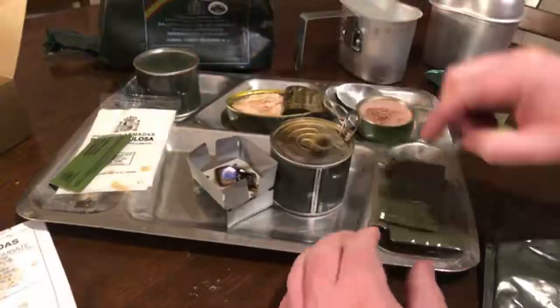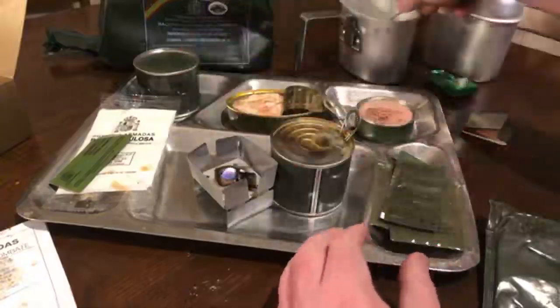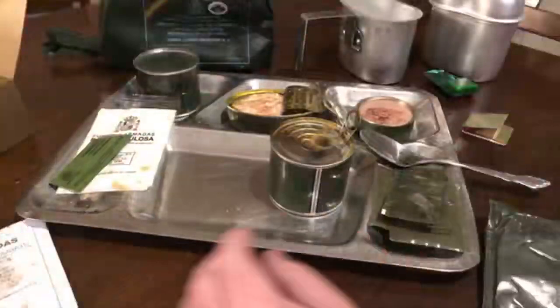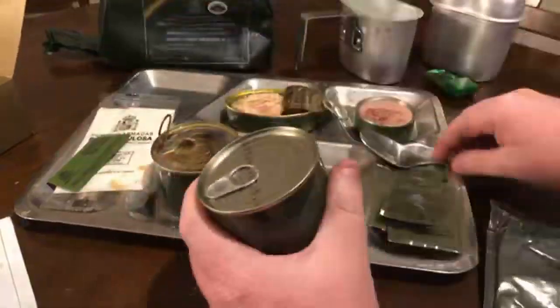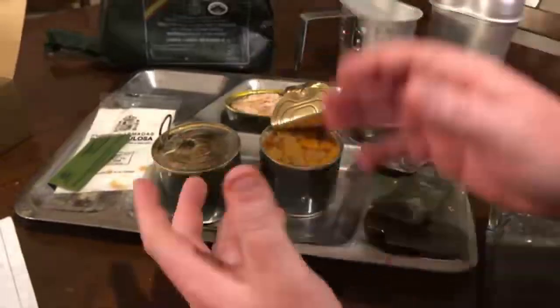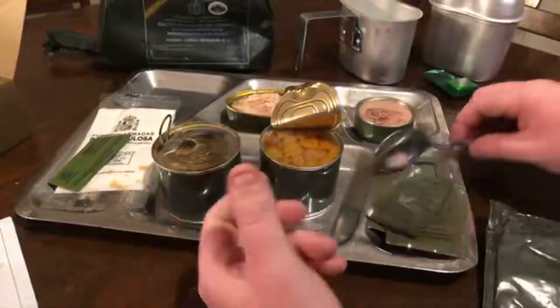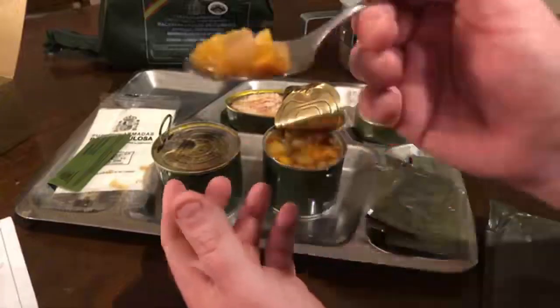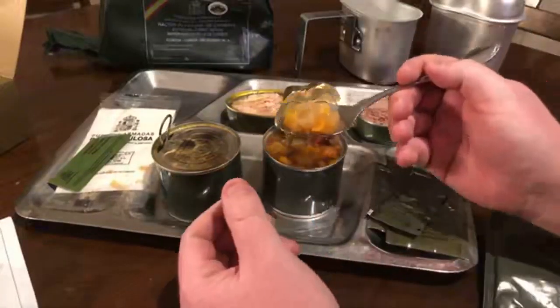Our Esbit stove has gone out and the meat has heated up pretty well, so we're just going to take that off. To put it out, take some water on your spoon and just put it out. So we've got our main course here. We're going to open up the fruit cocktail — it's got some peaches, some pears, looks like maybe some cherries in there as well. Smells really good — smells just like a usual fruit cocktail you get in a can.